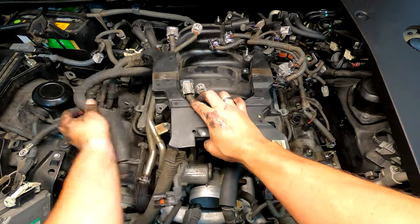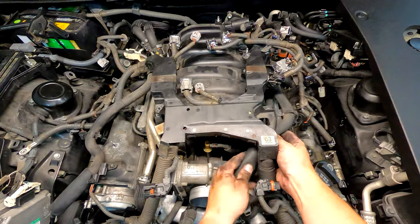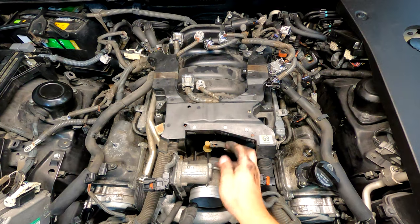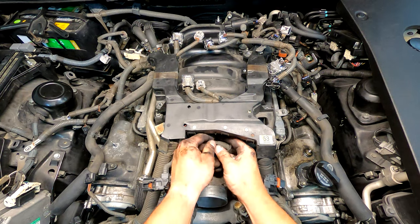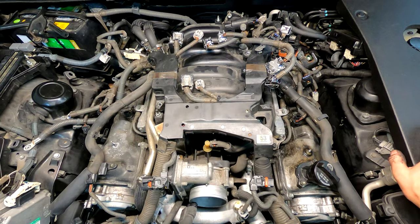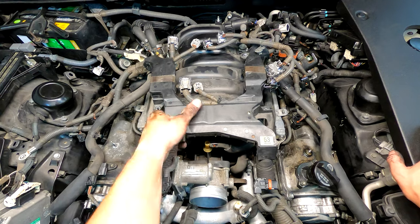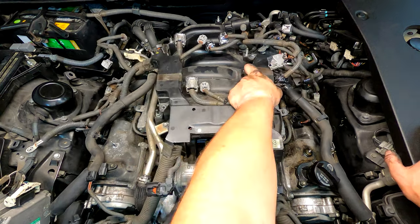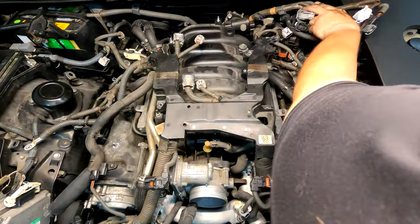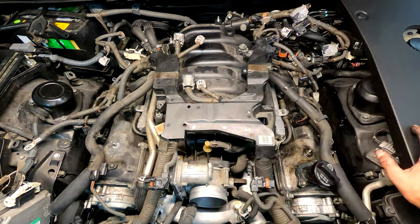These PCB hoses are out of the way. You need to get this off of here. The last step is just getting this free from the alternator and whatever else is down there. I'm going to work on that, hopefully come up with a solution, and then I'll be back.